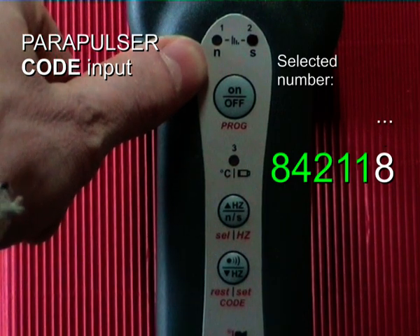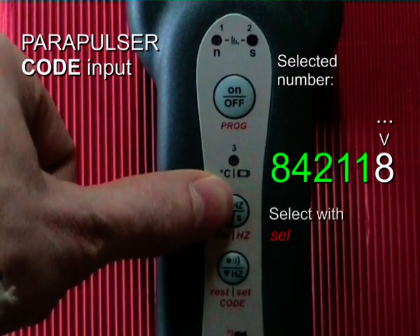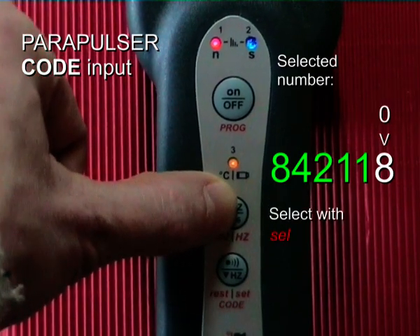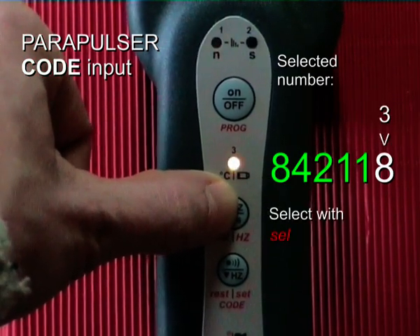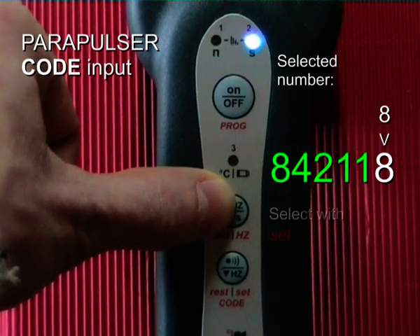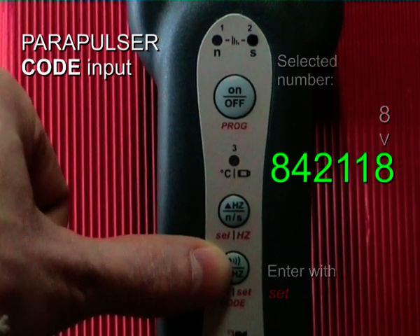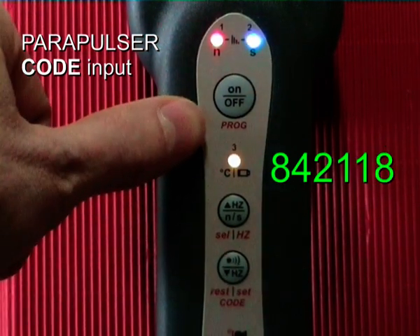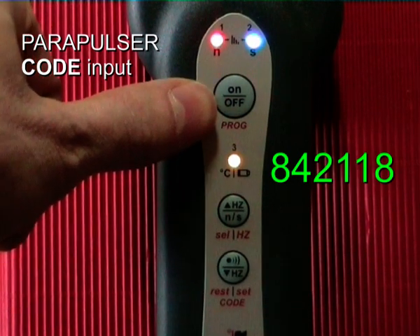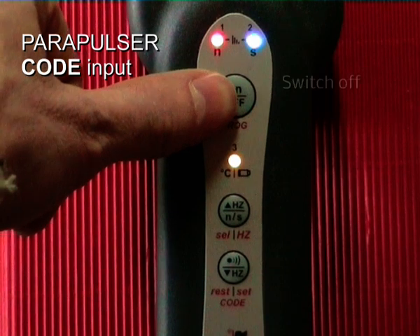Now the last digit has to be entered. It's number 8. I press: 0, 1, 2, 3, 4, 5, 6, 7, 8. I press the set button. Input is finished and everything is clear now. I can switch off the Parapulsar again.